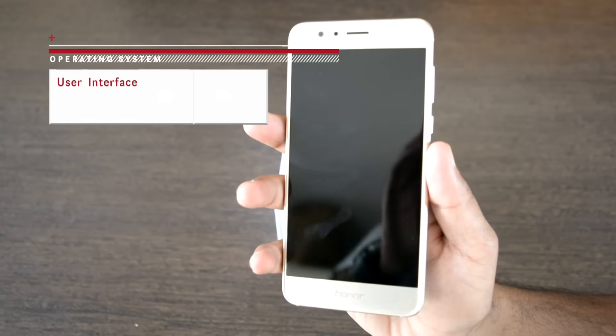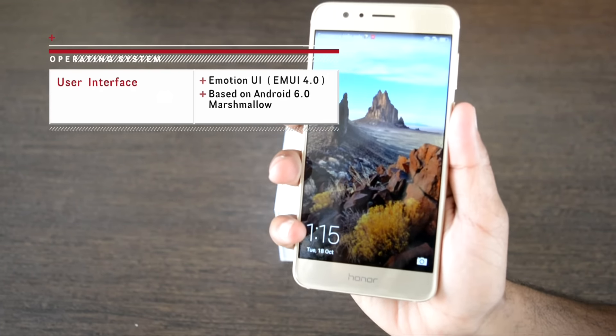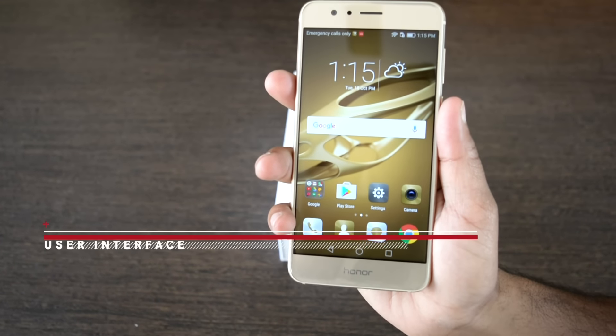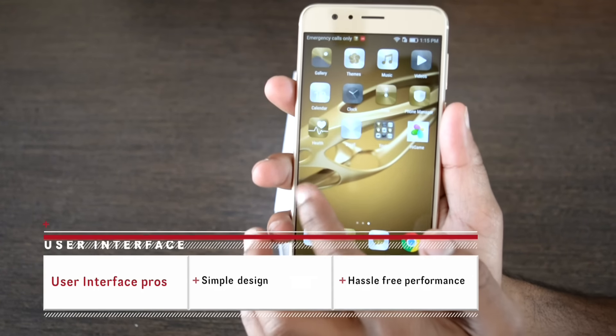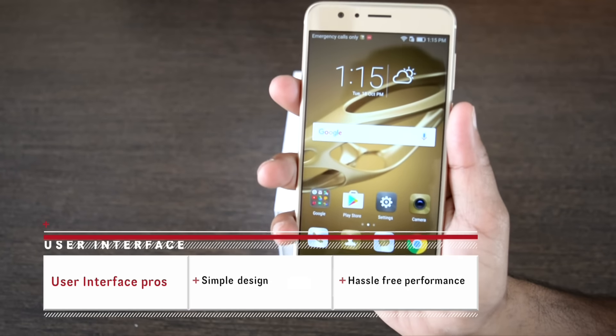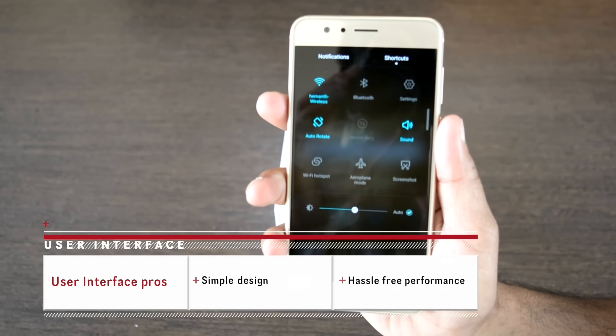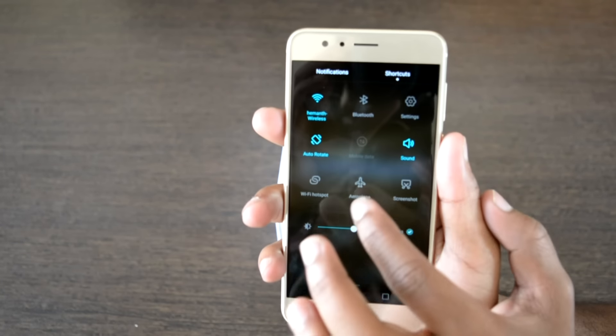One of the highlights of the phone is Honor's custom fork of Android Marshmallow called Emotion UI or EMUI 4.1. This is a single-layered interface with its own icon settings app and notification shade. The layout of the notifications can always be changed, which is a pretty cool feature.